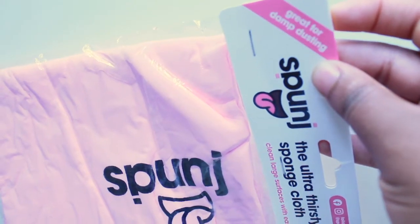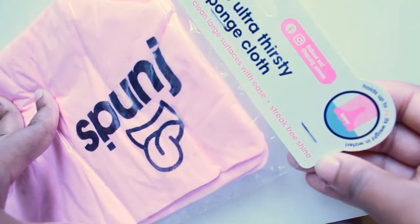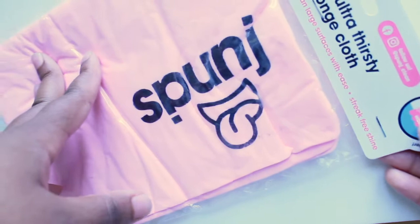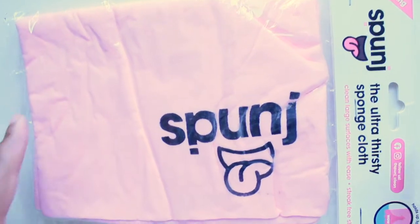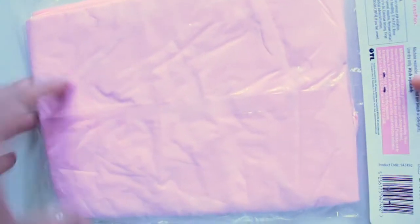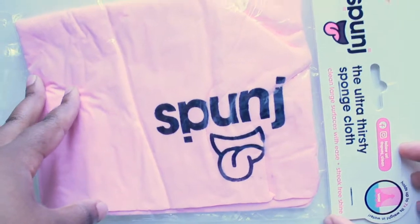So it's great for damp dusting or streak-free shine, clean light surfaces with ease, and it holds up quite a lot of water. I'm very interested to see how well this will work. I saw this again on Instagram but I actually bought it from Aldi the other day. This is what they look like and I'm actually excited to see how well they're going to work.